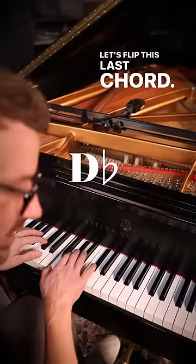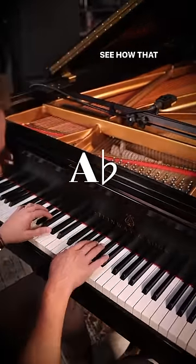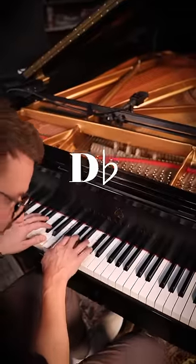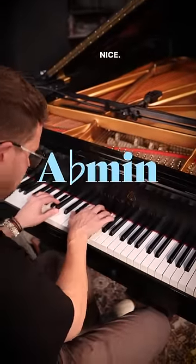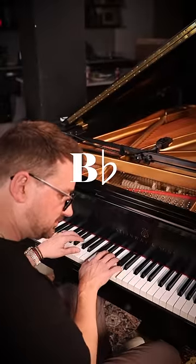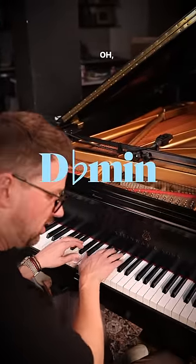Let's flip this last chord — A-flat to minor — and see how that sounds. Everything's major except for A-flat. Nice. Let's try it with D-flat. Haunting.